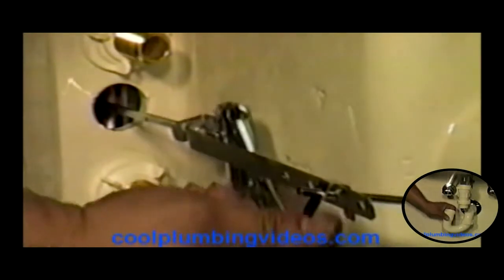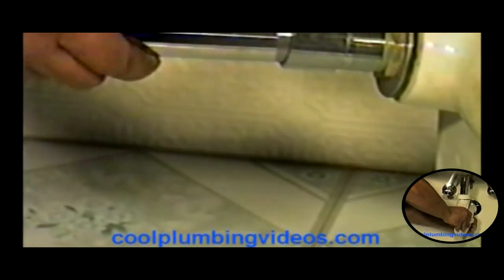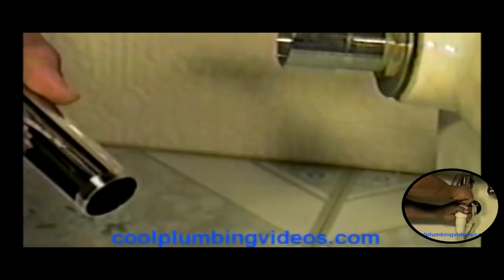Now we have the push and pull rod hooked nice and snug and tight. Now we have the tail piece — the extended tail piece that hooks to this end here. Now I'm going to screw that in there, but first before we do that, we want to put pipe dope on here. We want as much of a seal as we can get.